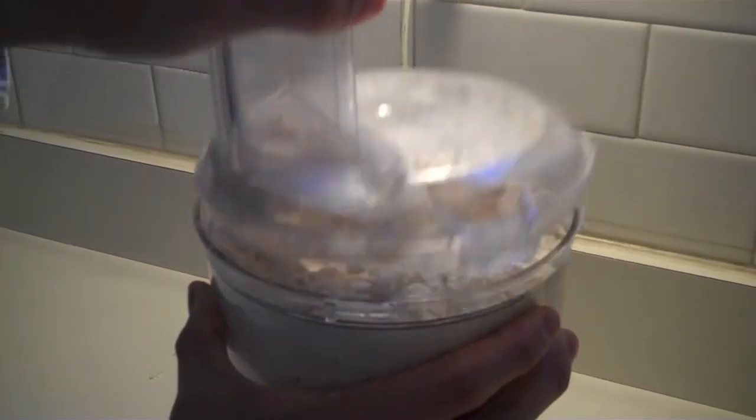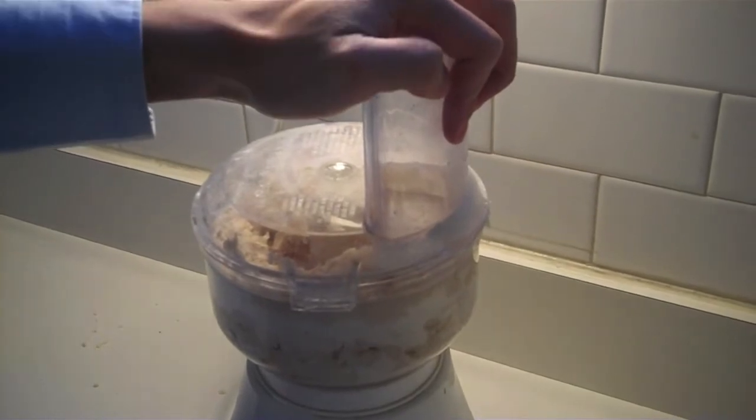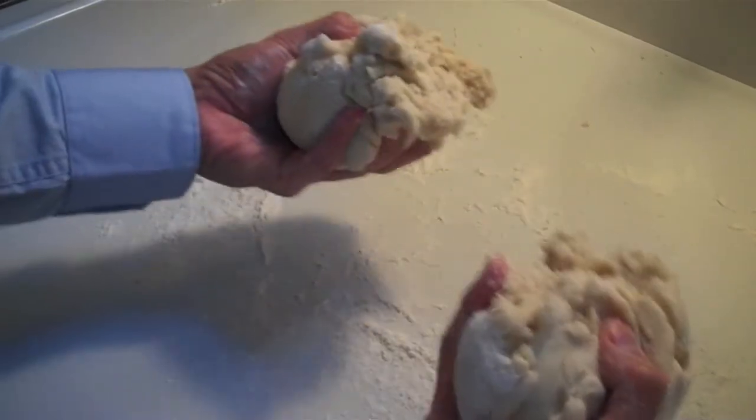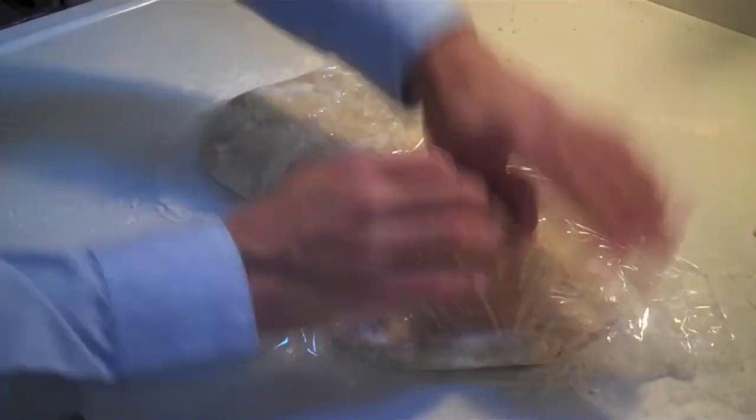Remove the lid and sprinkle on seven tablespoons of refrigerated apple jack — the most American of all alcohols. Careful now, you don't want to get any apple jack on your J.Crew sweater. Replace the lid and pulse until it's completely incorporated. Divide the dough in half, shape each half into a disc, wrap each disc in plastic wrap, and refrigerate for one hour or overnight. This will allow the fat from the butter and vegetable shortening to re-solidify, and for the flour to absorb all of that wonderful flavor from the apple jack.